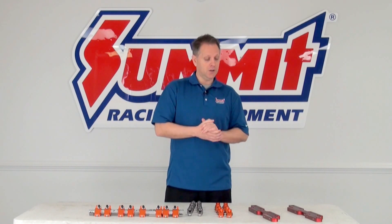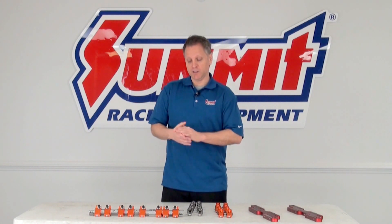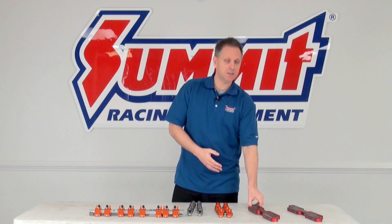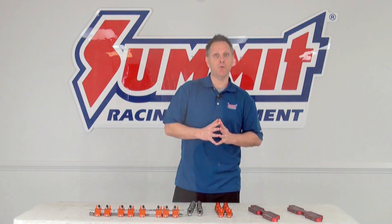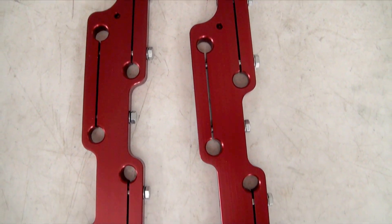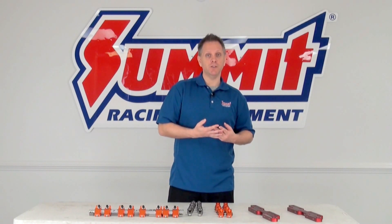If you're concerned about flexing at the studs on your stud mount system but don't want to step up to the expensive shaft mount system, you could consider using stud girdles to provide a little more support at those studs and prevent flexing at the mounting point. One thing to consider though: you may have to use taller valve covers for clearance, so check with your sales rep on that.